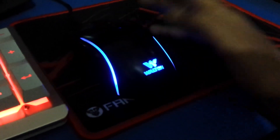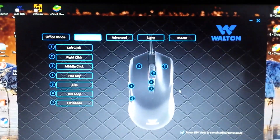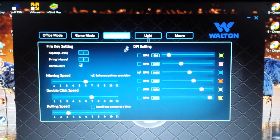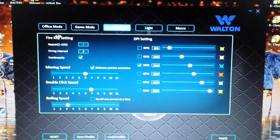There is the normal mode, the DPE mode, and the multi-color mode. This is the software mode. There are many features in this software — this is the Adphone setting, like repeat, firing, and interval. This is the best setting for gamers.